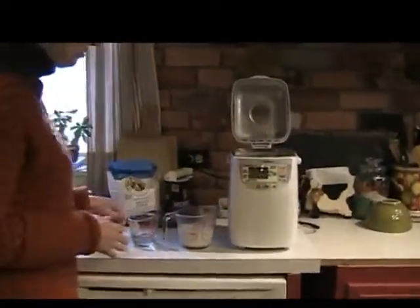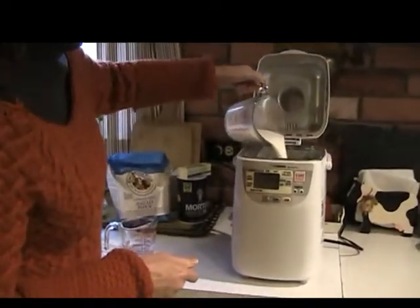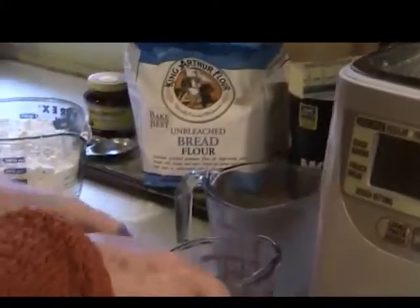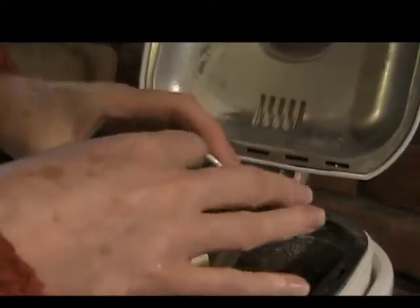The first thing you do is start with your liquid ingredients. Ours is a cup and a half of milk, half a cup of water, and a tablespoon and a half of butter. Cut the butter up because it helps to blend in a little bit easier.